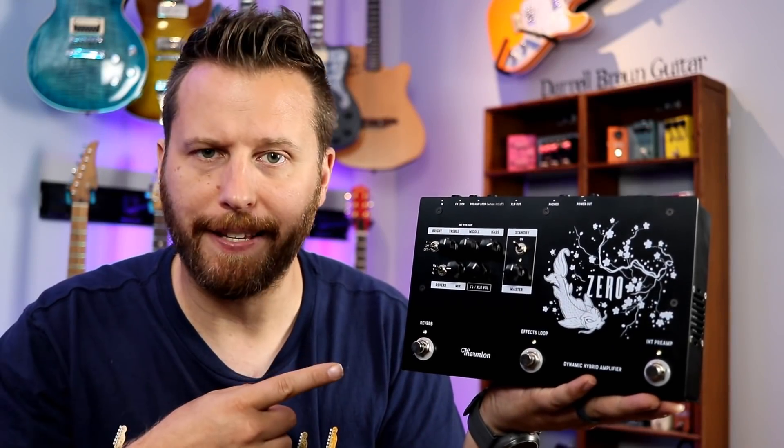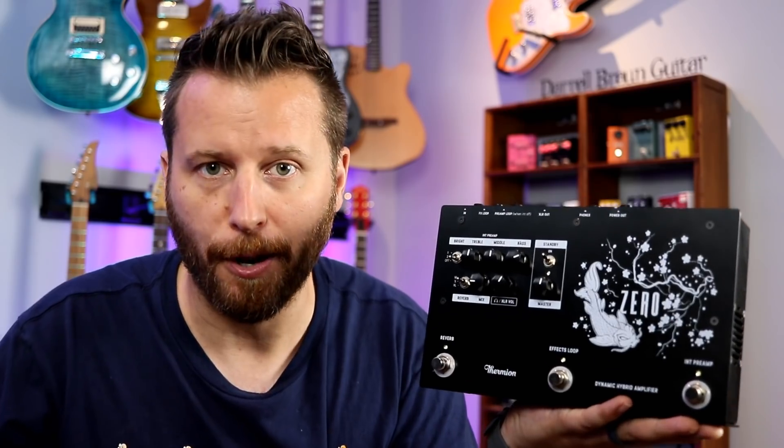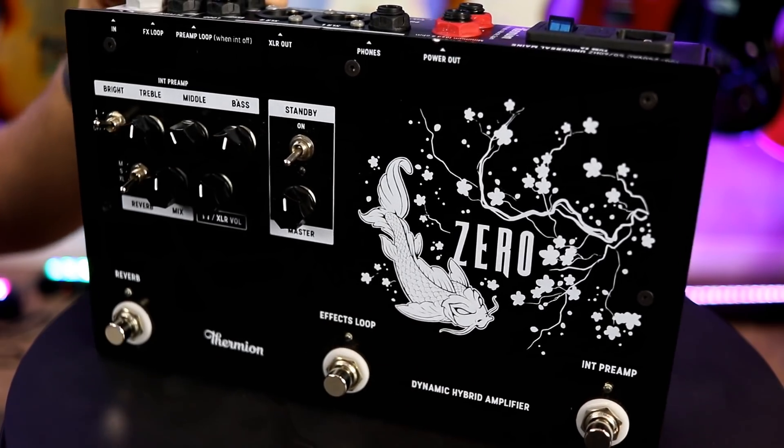So, what exactly is the Zero? How do you use it and what does it sound like? Well, let's jump in and take a closer look. This is the Thermium Zero — a fully featured 40 watt amp with such a small footprint.